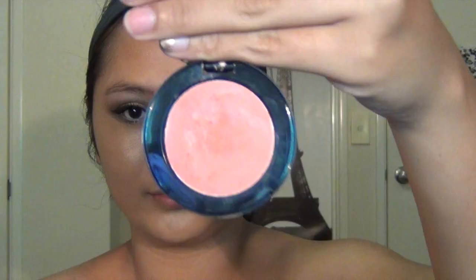A cream blush is the way to go if you want a long-lasting, natural-looking flush on your face. Apply it using a stippling brush, stippling it on the high points of your cheeks, and whatever is left on the brush, apply it on the rest of your face for an all-over glow.